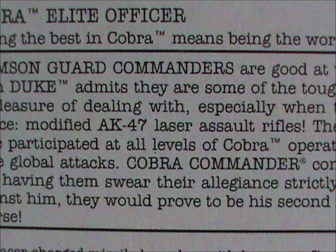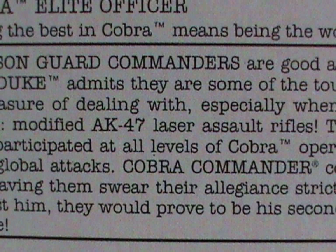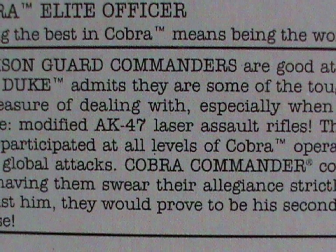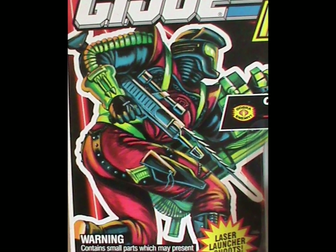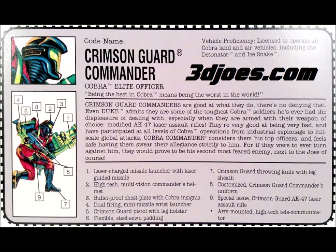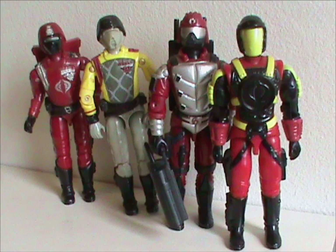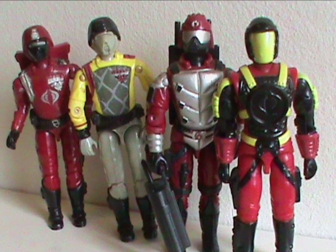Their favourite weapon is a modified AK-47 laser assault rifle. A laser AK-47 — let's ignore the laser part, this is GI Joe after all, where lasers are a way of life, even if a laser AK-47 makes no sense. Let's focus on what weapon that's supposed to be, because the figure doesn't come with anything even remotely like an AK-47! The card points to the weapon he's holding as being that, but it doesn't look like a gun he came with — unless they mean this large thing, which is a repaint of the Rock Viper rifle. This just makes no sense! And that's about it for the card. As far as being the last hurrah for the Crimson Guards in the original line, they are, there's that word again, mediocre.